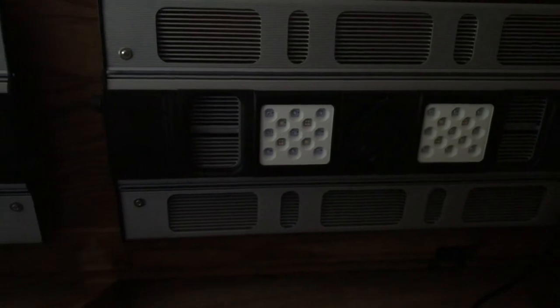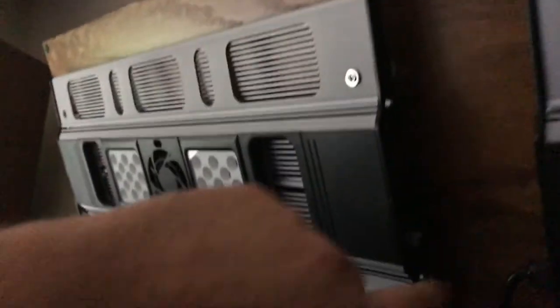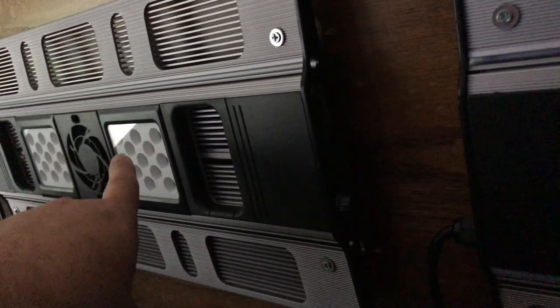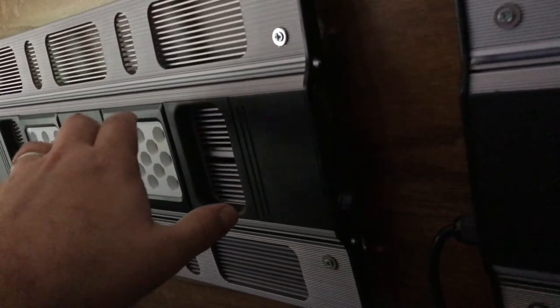These lights are awesome. I've messed around with them already and I've got them all programmed on a manual cycle. You can program multiple points throughout the day — this is where you program right here, though you can't really see it. It's easy to program; I've got them set up for several different light points throughout the day.